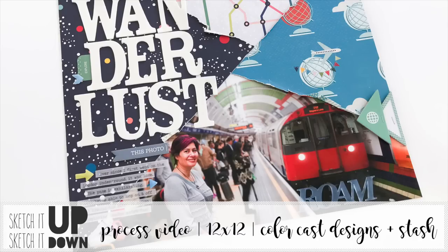Hey guys, I'm here today with a process video for Color Cast Designs and for the monthly series that I do with my friend Susanna Lee called Sketch It Up Sketch It Down.